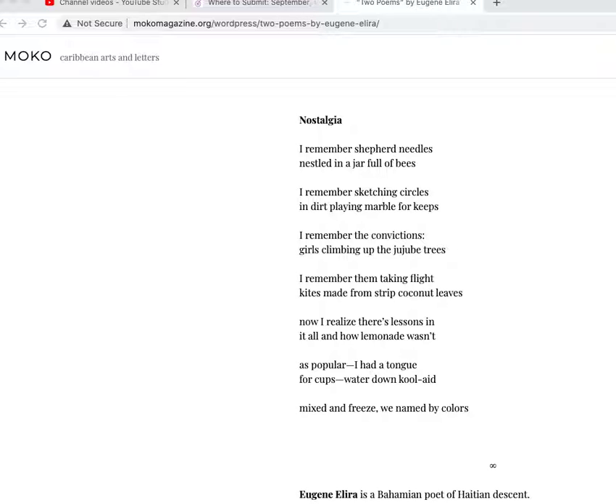I can hear the meter just as I was counting it: 'I remember shepherd needles nestled in a jar full of bees' — we get a substitution right there, 'in a jar,' two unstresseds and then a stressed, 'a jar full of bees,' and then back to iambic. So largely an iambic poem, eight syllables per line. For end rhyme: needles, bees, circles, keeps — there's a little bit of rhyme, but it's not consistent about it. So let's just go through and read it.